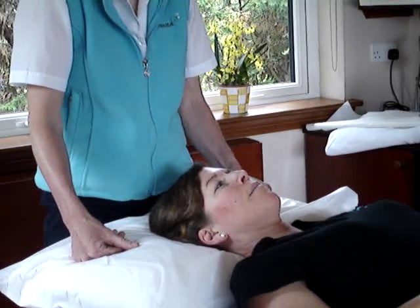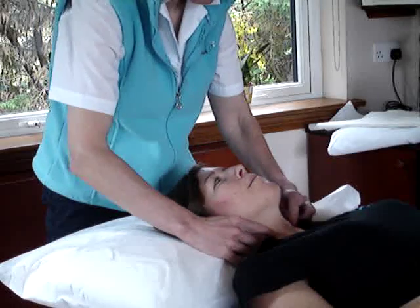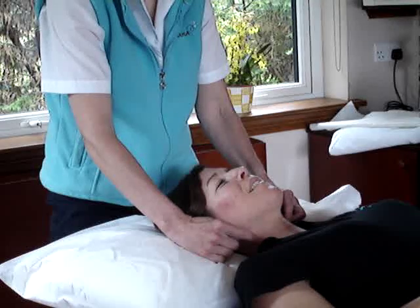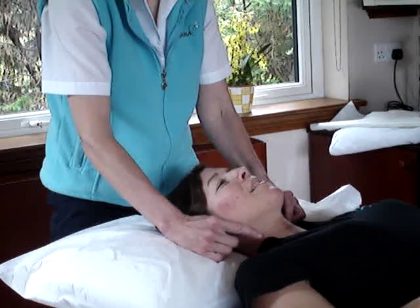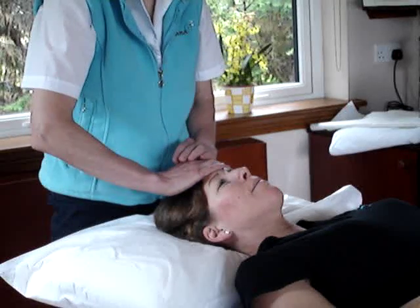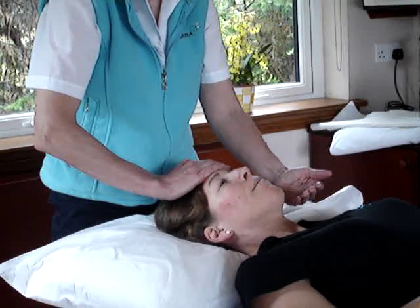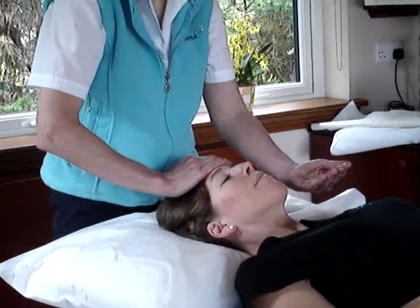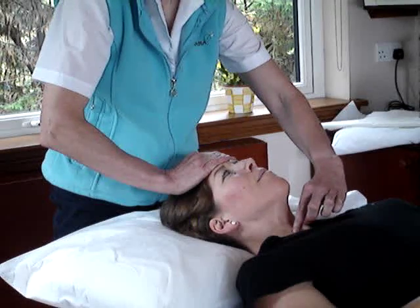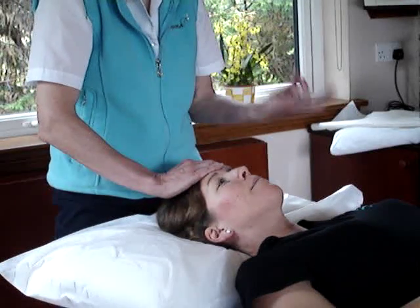To test the sternocleidomastoid, which is this muscle here, I've got two of them, you can do it either bilaterally or unilaterally. To do it bilaterally, we're asking Ali to flex her head forward. You put your hand on their forehead and ask them to flex their head forward, keeping their chin facing the ceiling, and you can see the two sternocleidomastoids working. That is bilaterally, testing them both together.